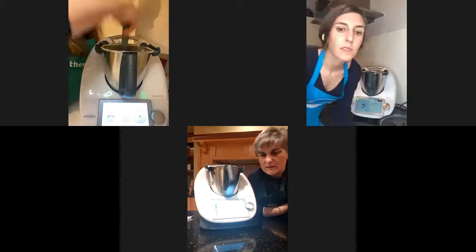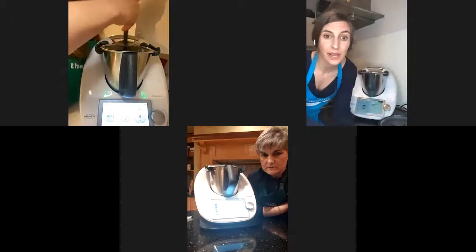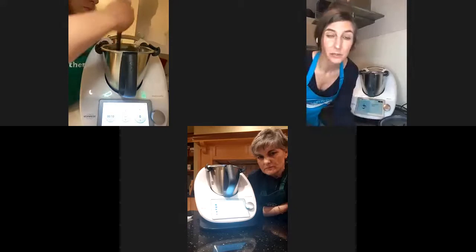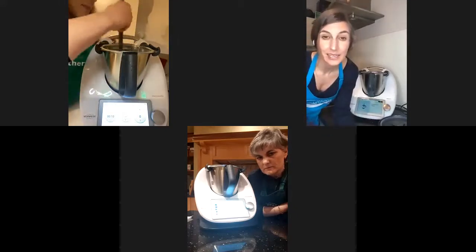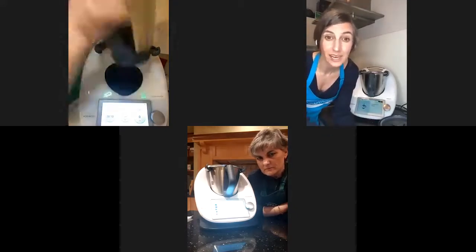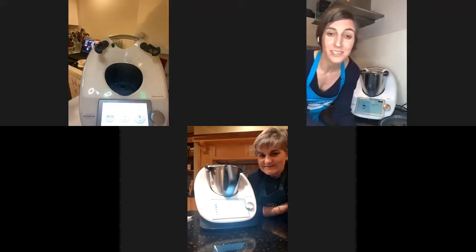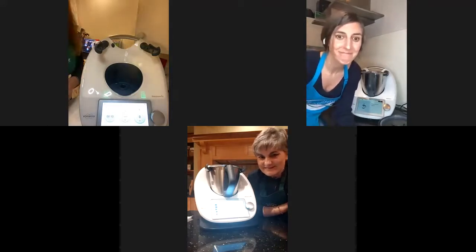I added the butter to my risotto. Now we need to let it settle and maybe a very gentle stir with the spatula. Then I'll add the parmesan cheese and my risotto is ready for your beautiful dinner.